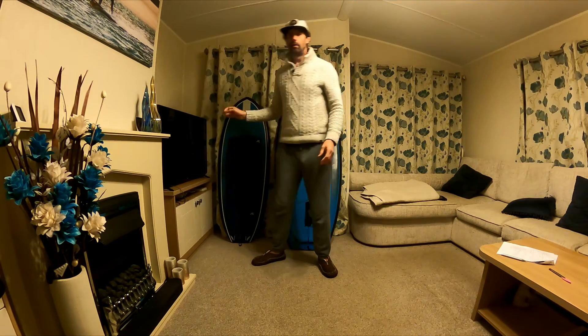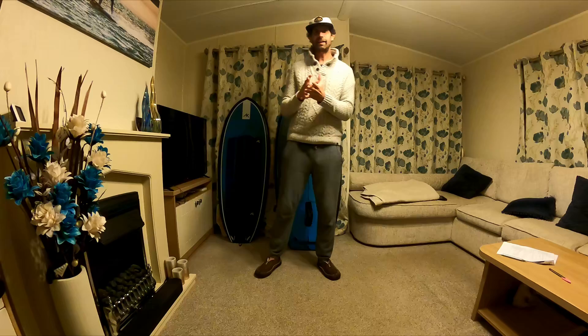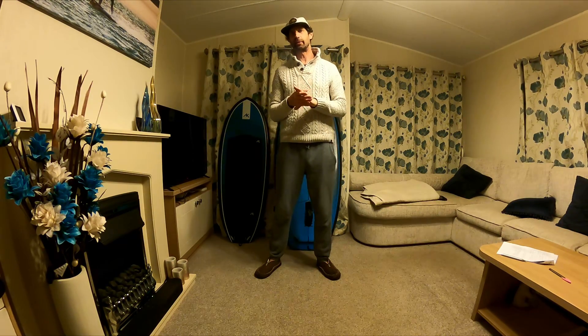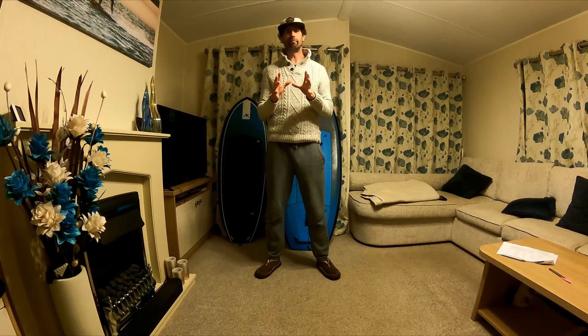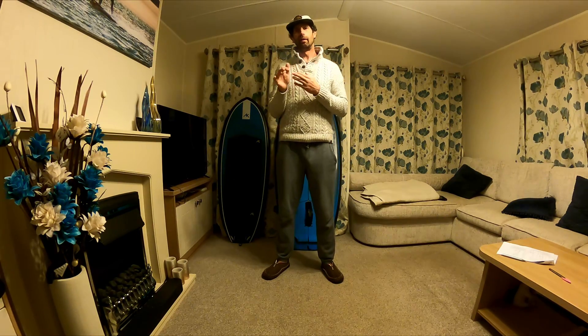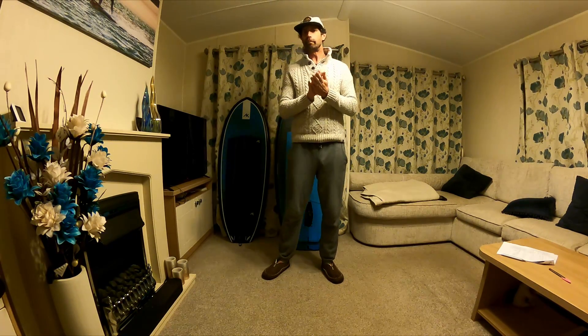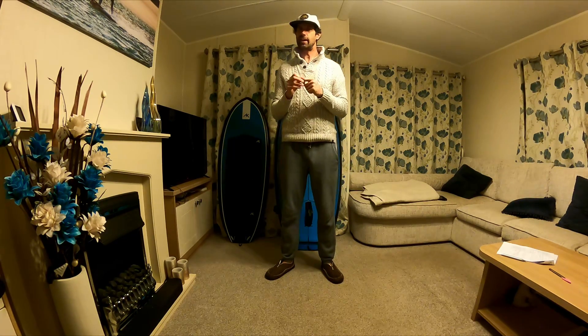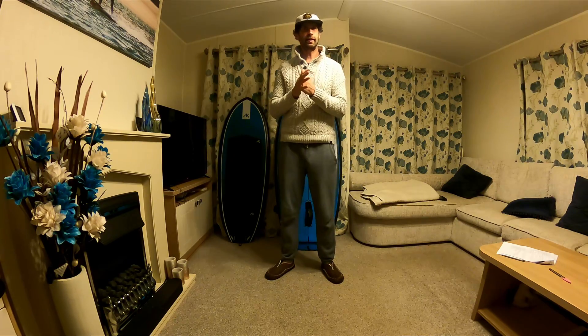I tried a low volume board maybe a year and a half ago — I think it was like a 30–35 litre board — and I really didn't get on with it. The primary technique people were using back then was to sink the board fully underwater and then pump it up out of the water, and that's really, really difficult. You get tired very quickly, and I think that was one of the main reasons why I'd totally ruled out going for boards much lower than the 65 and then the 58 that I've been riding over the past couple of years. But with some tweaks to technique, lower volume boards aren't as scary a proposition as you might think.